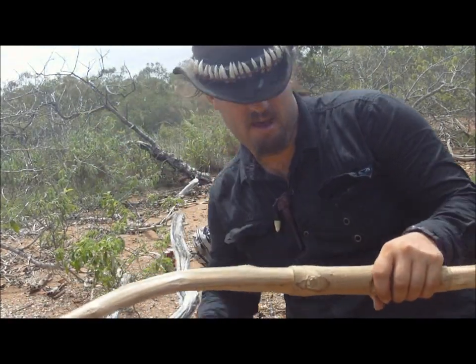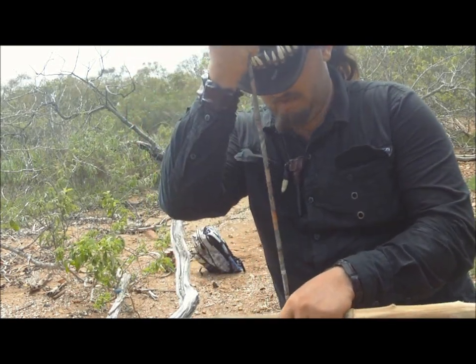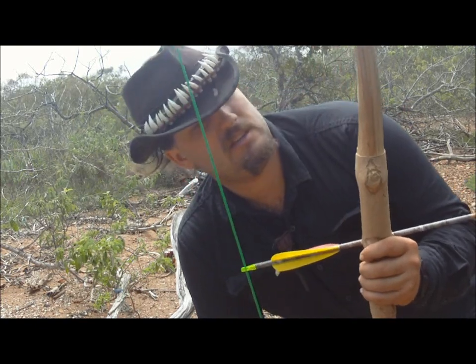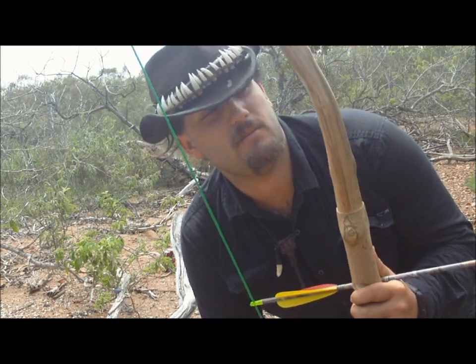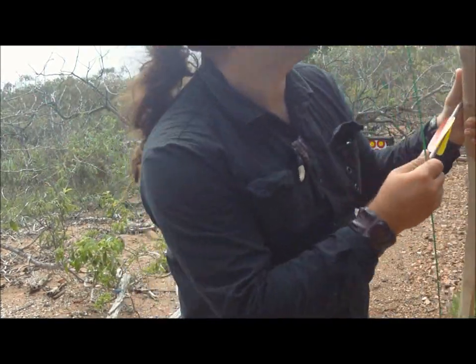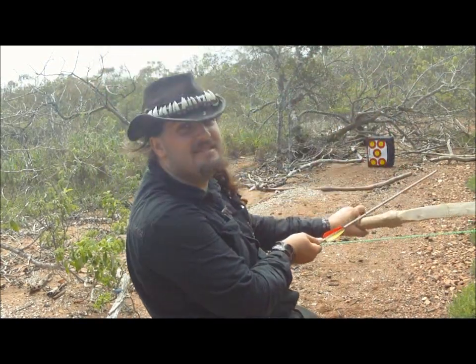I might have lost a little power thinning out that limb to take some pressure off that bend, but I'd rather have a little less power and accuracy than have it snap and hit me in the face. I really don't recommend using a bow that's started to crack — but I'm an idiot who lives dangerously, so again, not an archer.